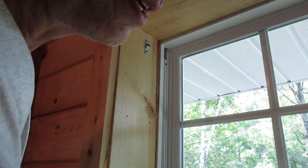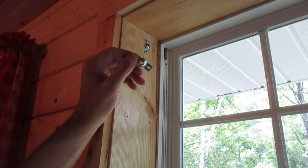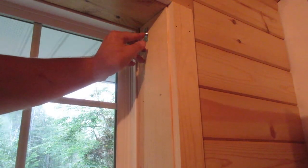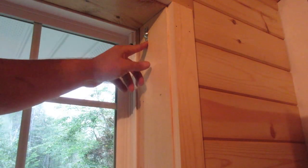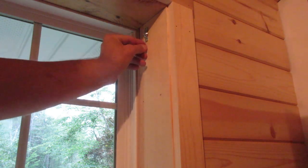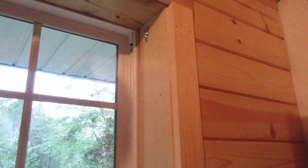The part with the hole in it for the shade I'll put on the other end. On this side, this is the bracket with the round hole in it for the shade. I drilled a hole and put a screw in the end of the bracket that has an elongated slot so that I can adjust it if I need to.